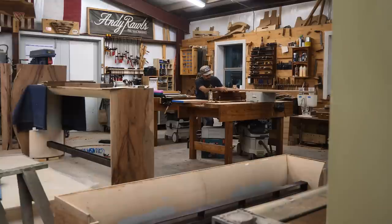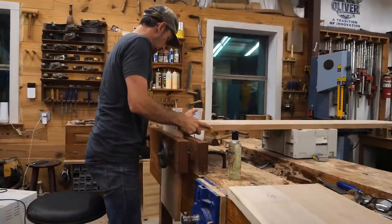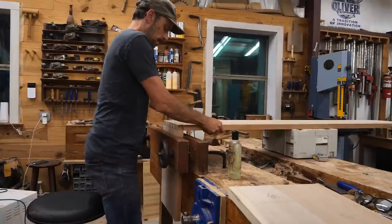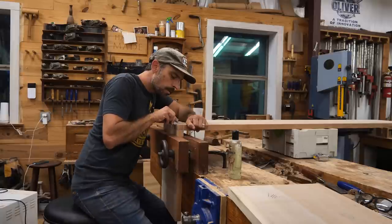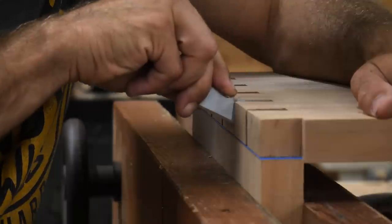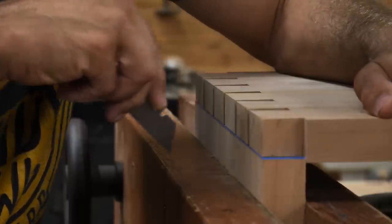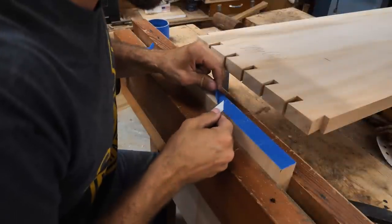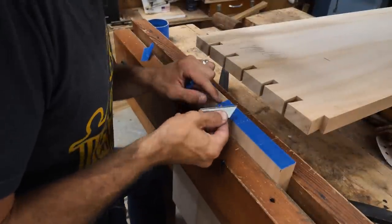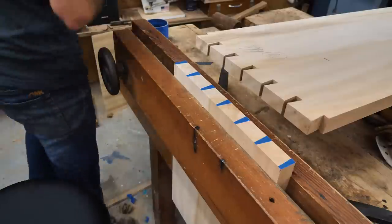Moving on to transferring to our pin board — this is the most important process of cutting dovetails, and this is where mistakes happen. I use blue tape on the end of my pin board. You can see how I'm using that shoulder we cut on the tail board to register it in place. Without it you're just kind of hanging it on there, making sure you're in the right spot, which is really difficult. With it shouldered up on the pin board, I come with a knife and trace out all those tails, cutting right into the blue tape. Then it's as easy as peeling that tape off. I've used a sharp pencil before and got decent results, but I've always done a little better with the blue tape.